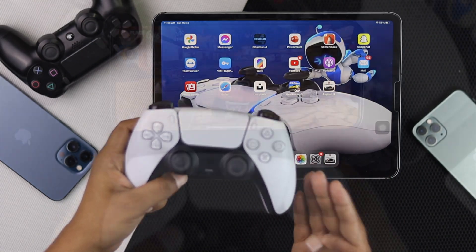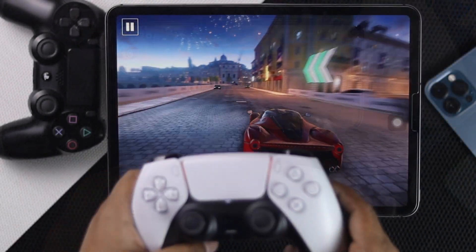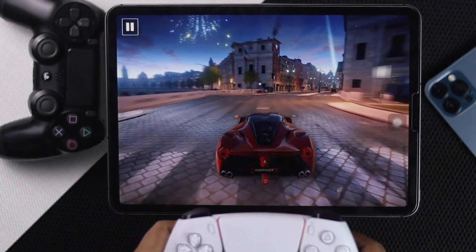Hi there, you have a PS5 controller and you're looking for a way to connect it with your iPhone or iPad. If so, this is the video for you.